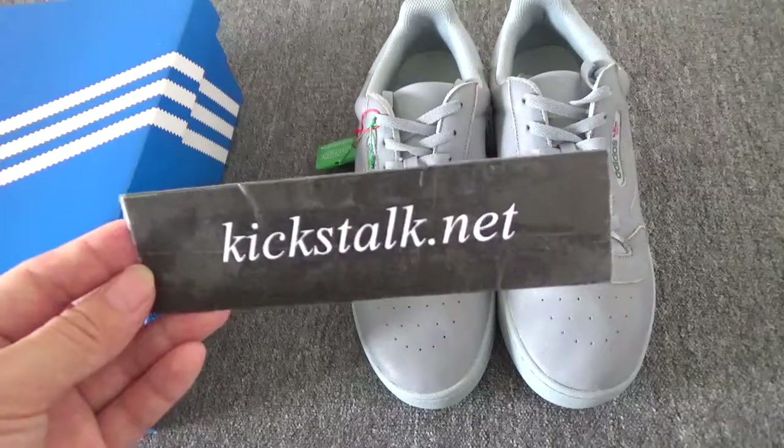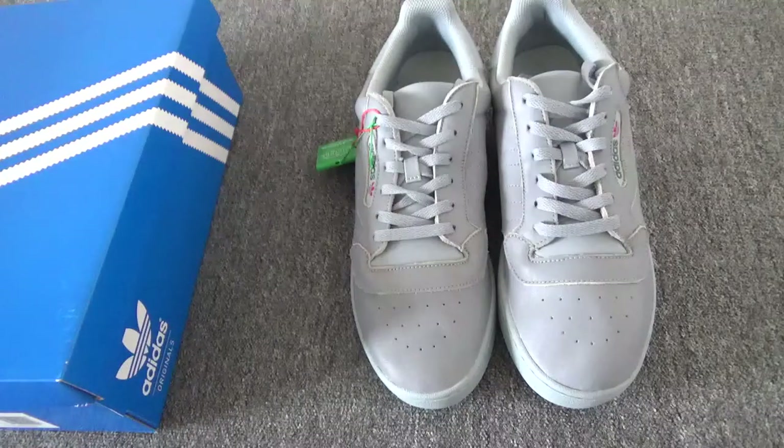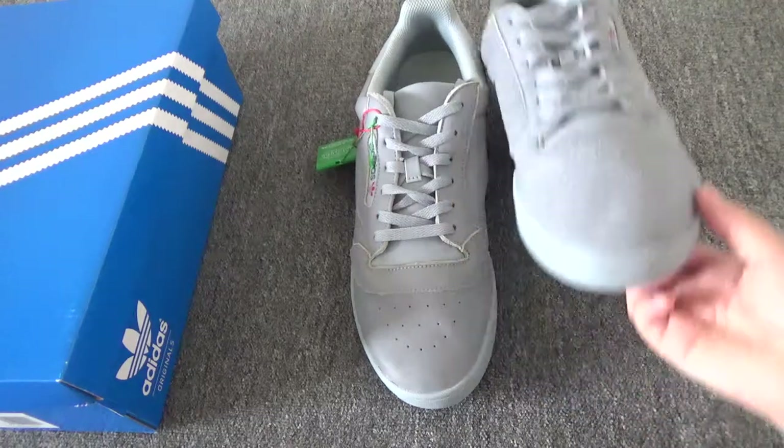What's up everyone, this is Lily from kickstarter.net. Today I want to show you this easy fill a puff phase. This is a new color — you can check this gray color.